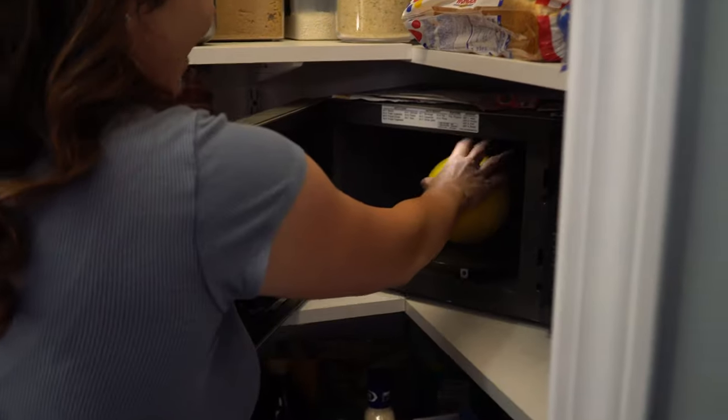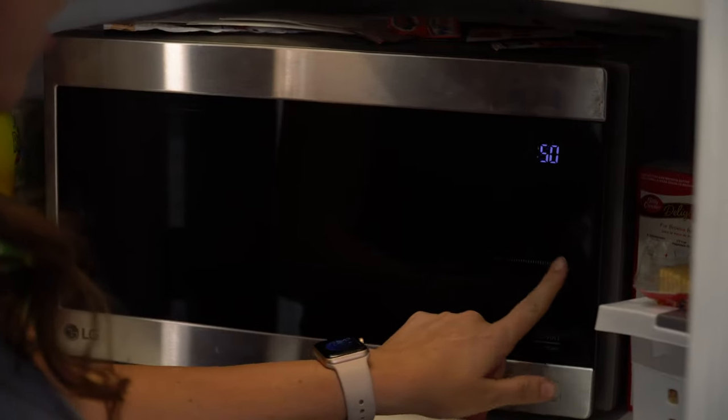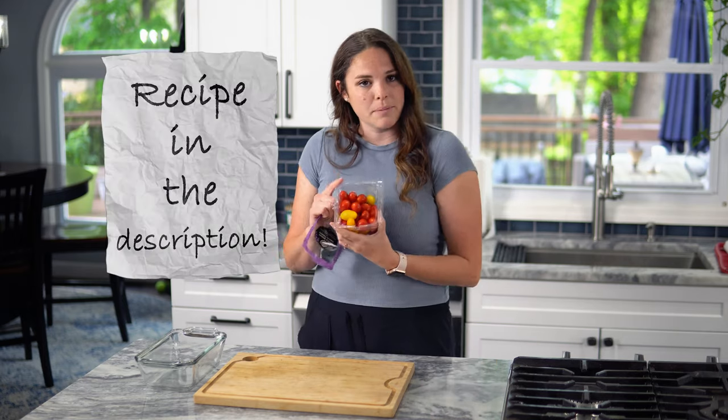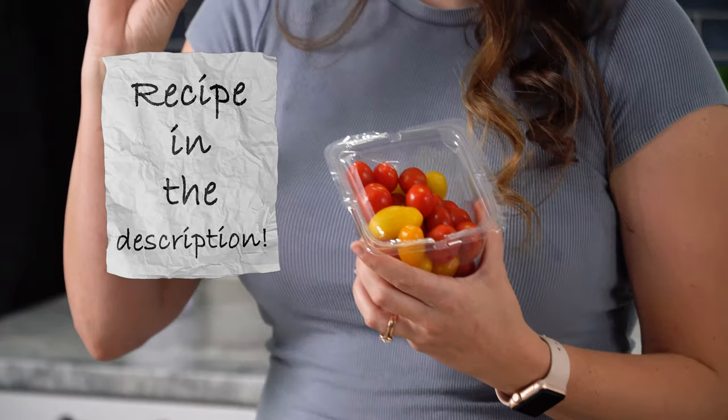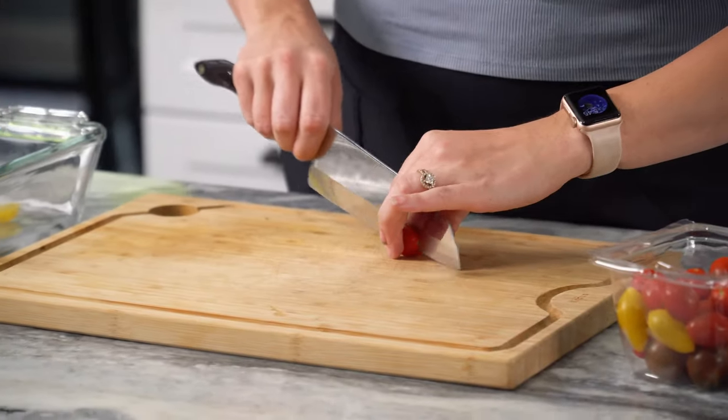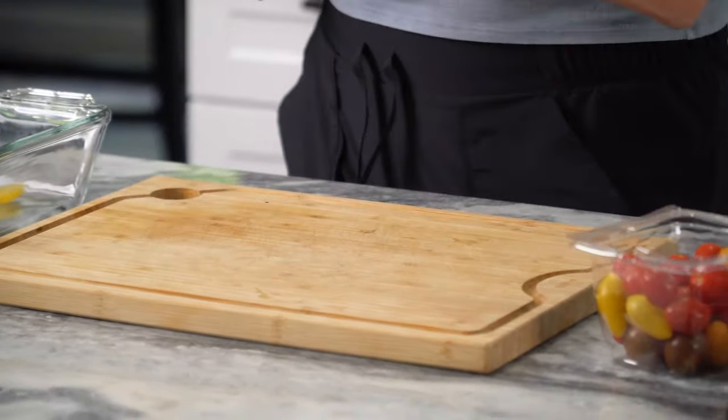The first thing we're gonna do with this spaghetti squash is just pop it in the microwave for about five minutes — let it get kind of warm and easy to cut. So I've got some nice little cherry tomatoes, technically petite medley snacking tomatoes. You're gonna take your tomato, just cut it in half like that, and then throw them in a dish.